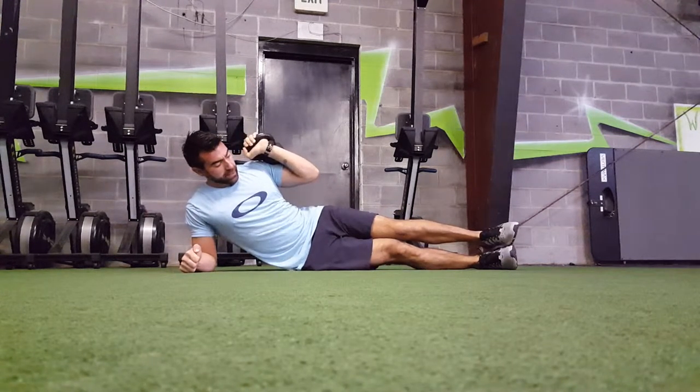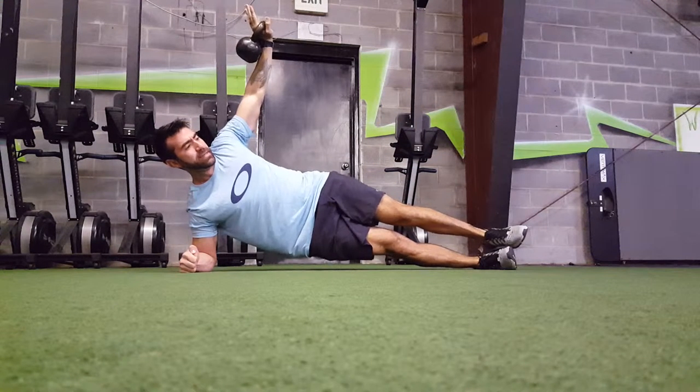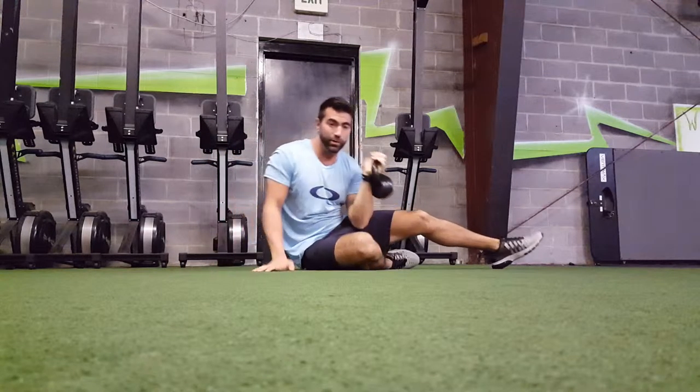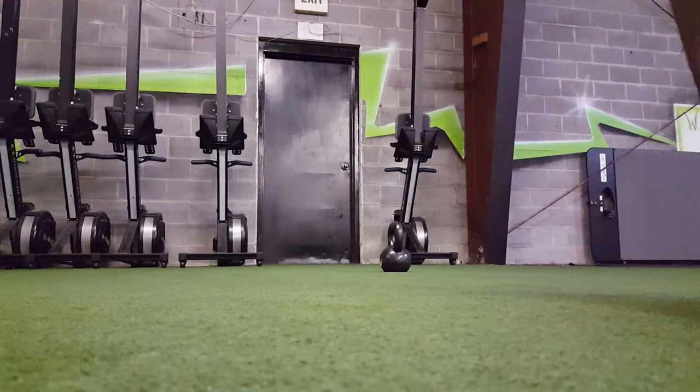You go heels on top of one another, hips up, press slowly, go here, back down, slow down, and then drop the hips. That's a little more advanced version. People that struggle with balance, they want to be careful with that. But those are your two variations of the Gladiator press and hold.